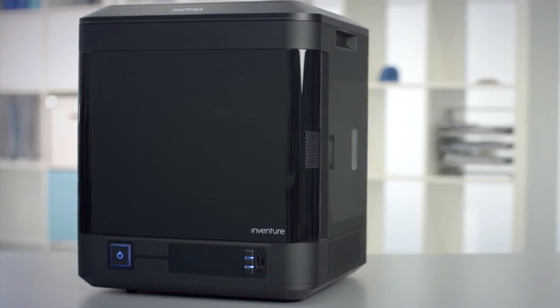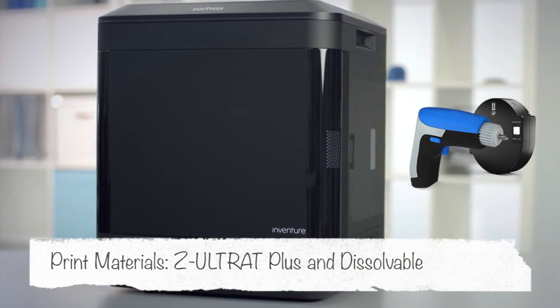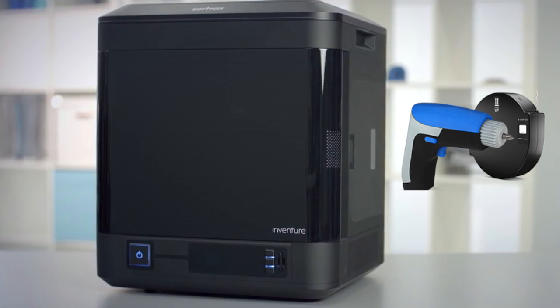The main print material you'll be using is called Z-Ultrak Plus. If you use the M200 you might be familiar with Z-Ultrak. Z-Ultrak Plus is one they've developed especially for this machine and it comes in a 1.5mm diameter. The main properties of Z-Ultrak and Z-Ultrak Plus are that it's very tough and really quite durable.